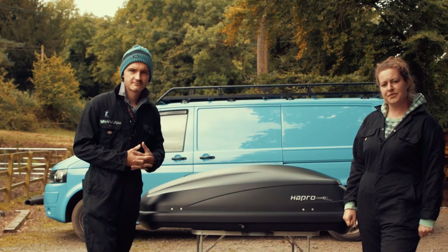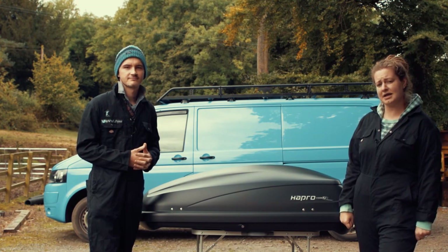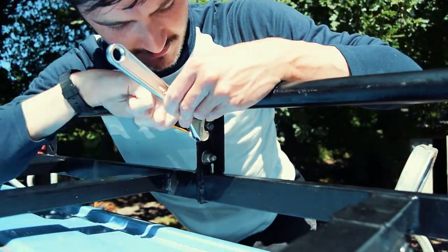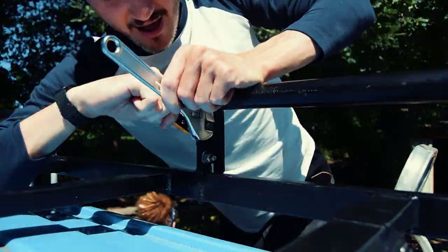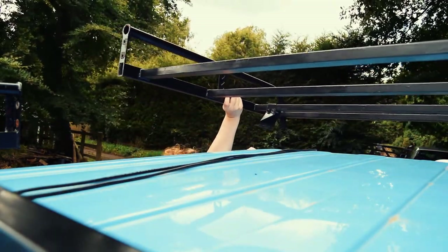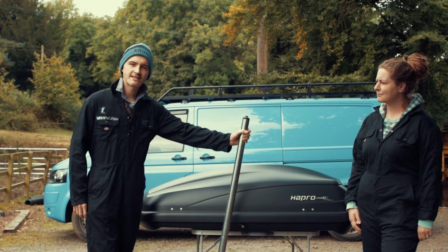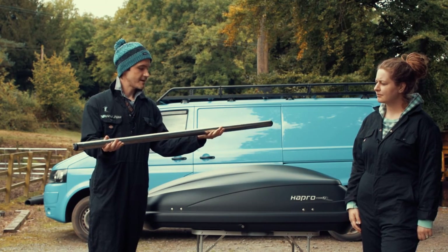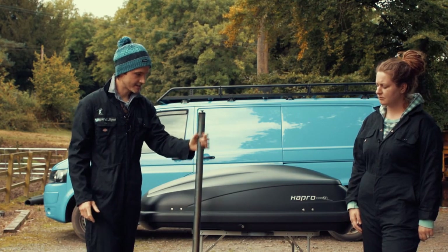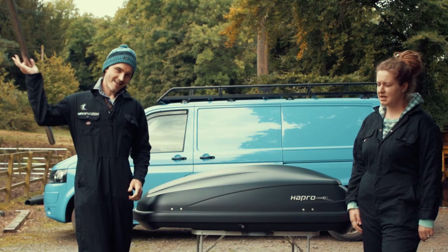This video has been in the making for the past couple of weeks, so here's the footage of us taking off our roof rack to make some amendments. One of the first amendments we did was to remove this — the roller bar that was sitting at the back of the roof rack. We just undid the bolts and have no need for it, so this will be going in the scrap pile.